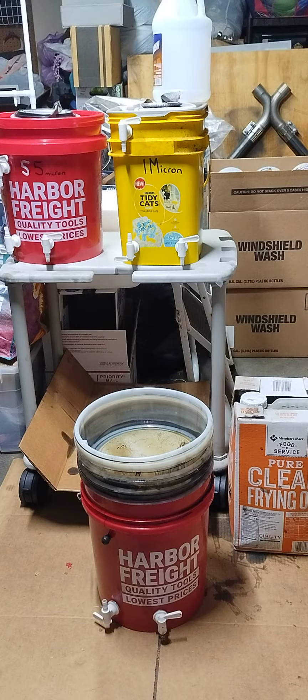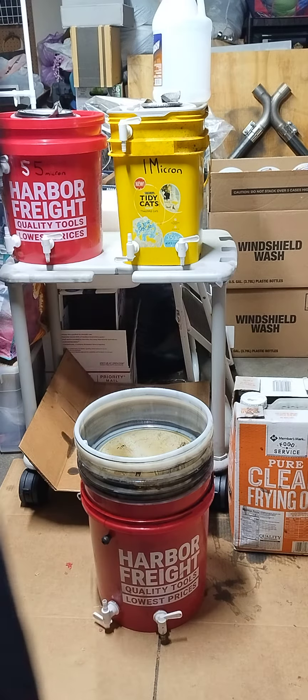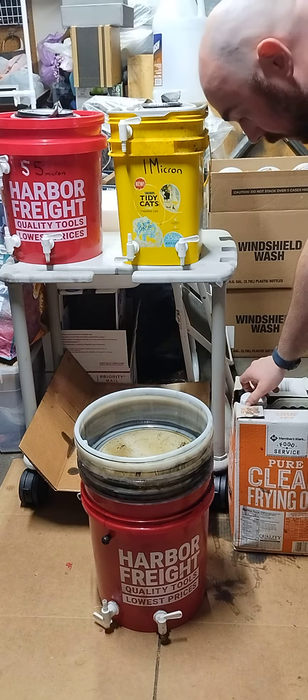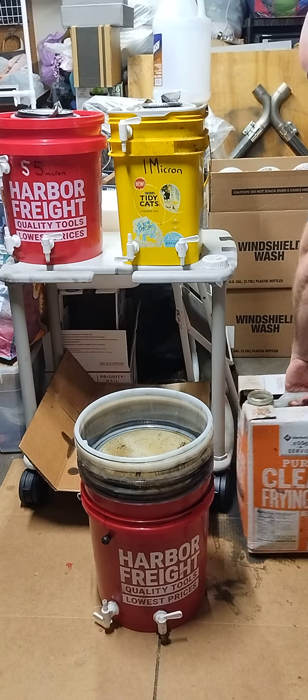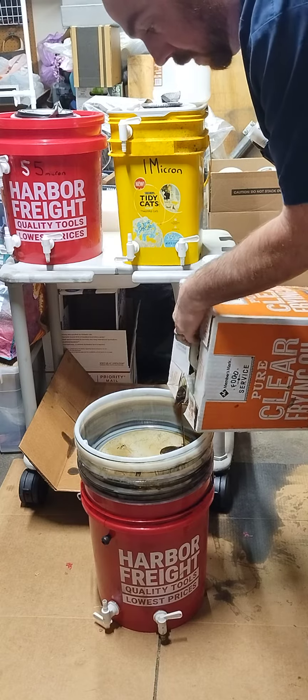Hey ladies and gentlemen, Tacoma SRT5 here. If you watched the previous video, I've got 600 down to 10 micron oil filters. This is now our cooking grease — there is some motor oil in this mix, but I needed to fill the jug; I was out of space.